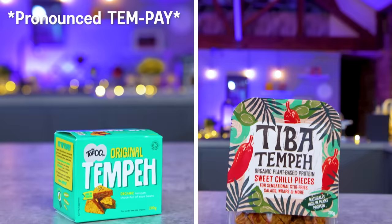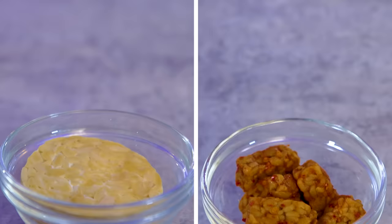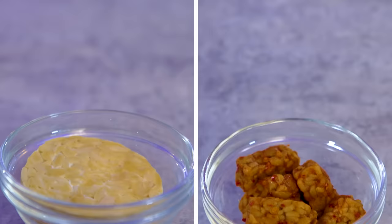This is Tiba Tempeh. Tempeh, a traditional Indonesian food, has garnered worldwide popularity as a nutritious and versatile plant-based protein. Made from soybeans, tempeh undergoes natural fermentation, resulting in a firm, compact cake with a delightful nutty flavour and earthy aroma. Yes, I would agree - especially when flavour is added to it. On its own it's terribly bland.